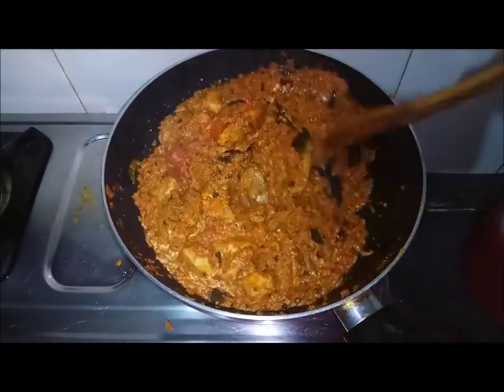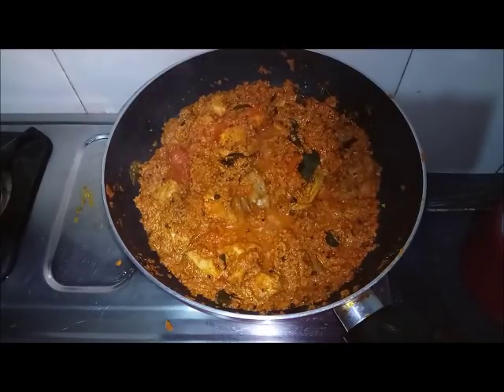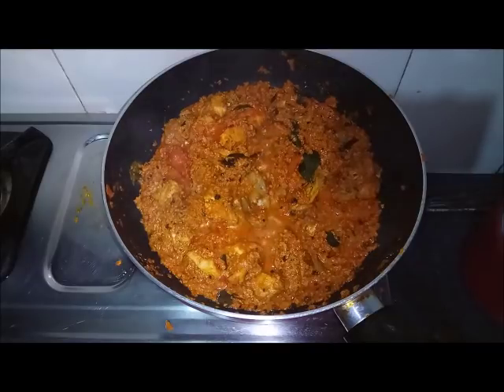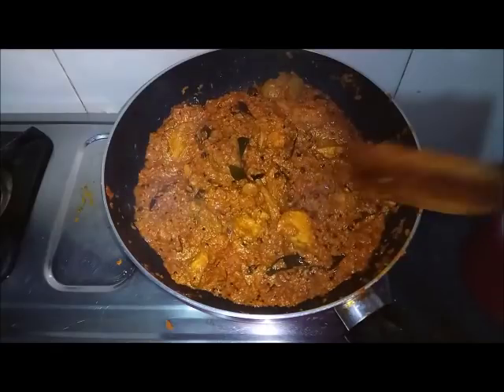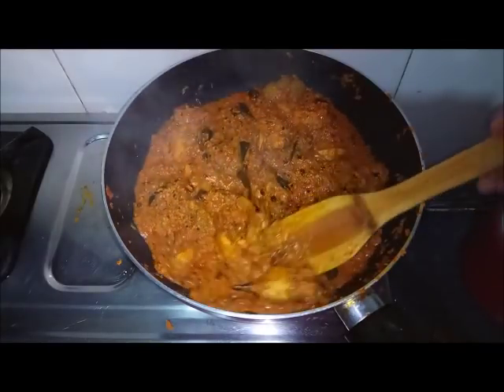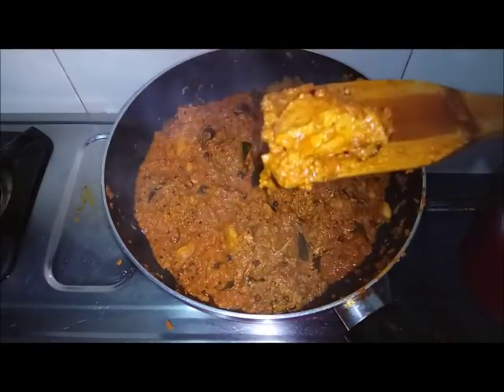Cook for another 5 minutes until dry. Now we are going to make a tasty and yummy chicken dish. We are going to serve it for you as well. Thank you.